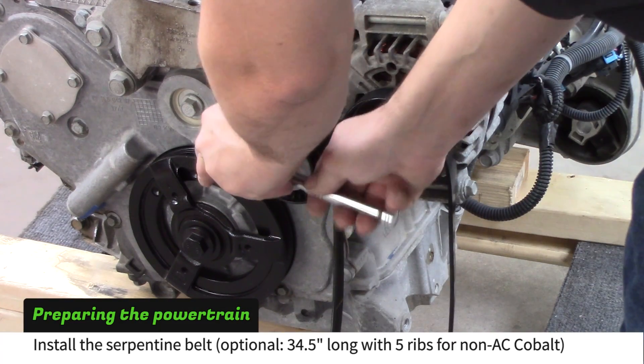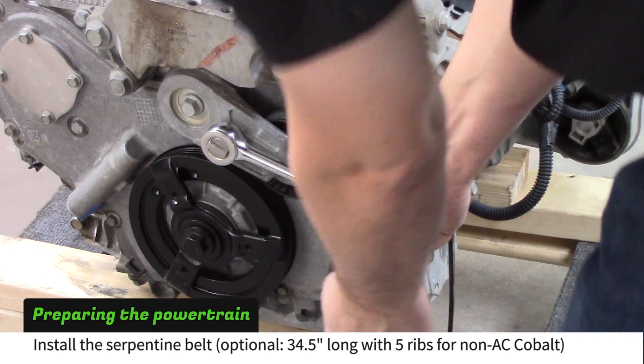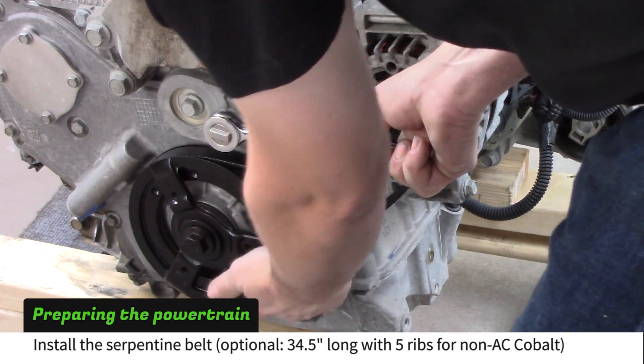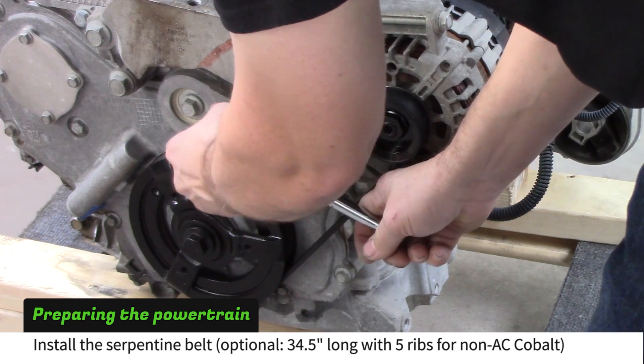Before installing the powertrain, install the serpentine belt. If you eliminated the AC compressor, buy a replacement belt for a Cobalt without the AC. This belt is 34.5 inches long and has five ribs.